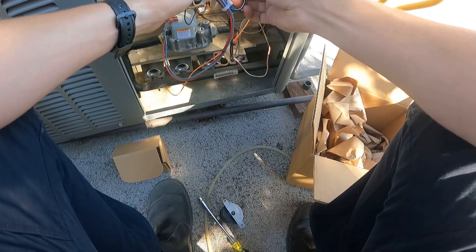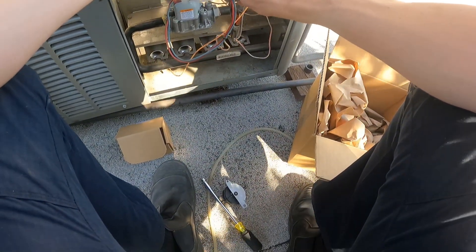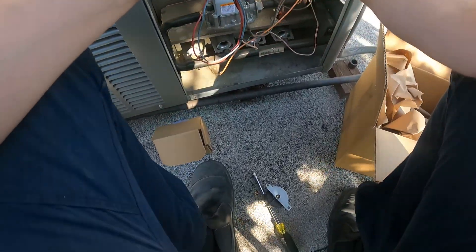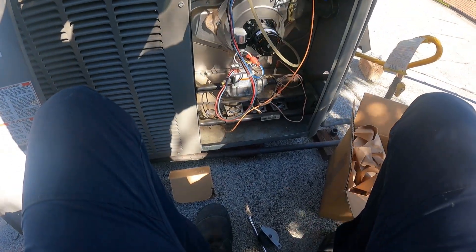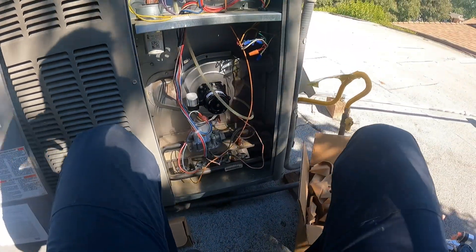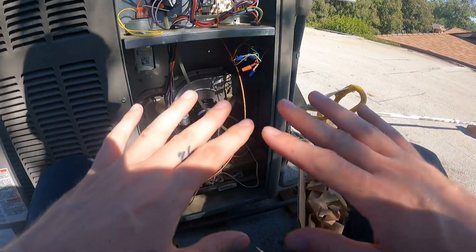White to black-and-white, black to blue. Take a little fancy schmancy hose here, hook it up. Fiberglass everywhere.